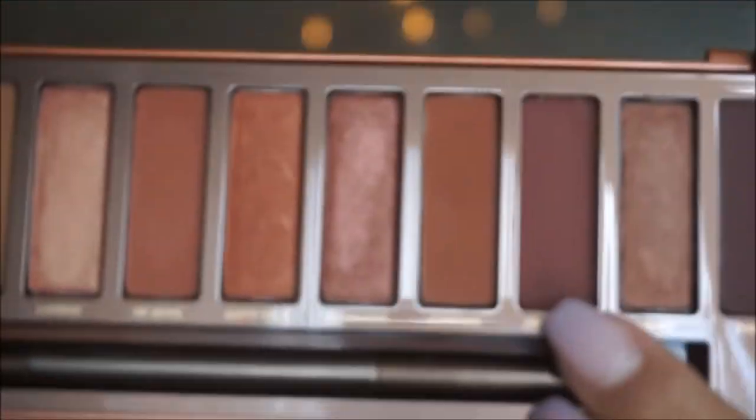I do want to have a smoky, blown out, soft wing. So I'm going to start working on the outer corner. I'm going to be taking the color En Fuego and with the same brush, I'm just going to apply that on the outer corner of the eye. Then whatever is left, you can drag it onto the rest of the crease.